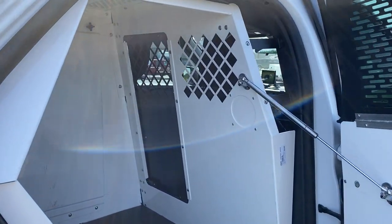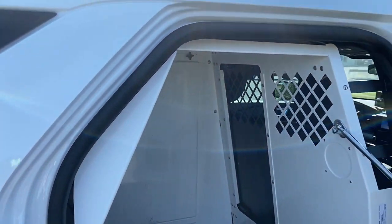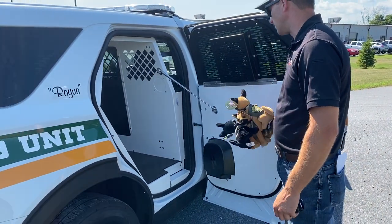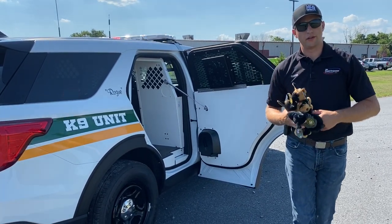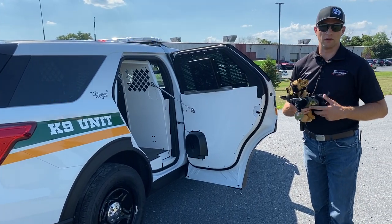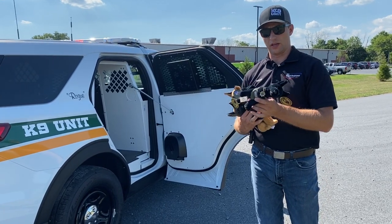This is actually the dog that will be in this vehicle. This is a Havis canine system in this vehicle. We've got the door popper, automatic fan system that will turn on, and the siren and lights will start chirping if it hits the temp sensor. You can actually set the temp threshold to whatever that department feels is adequate.